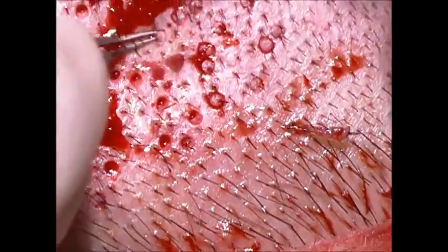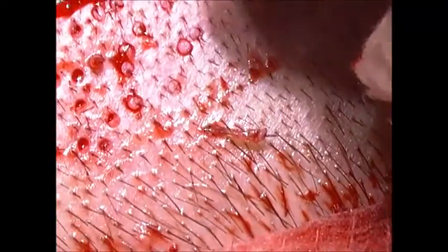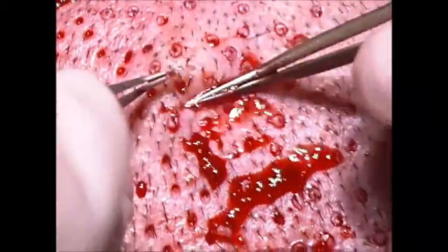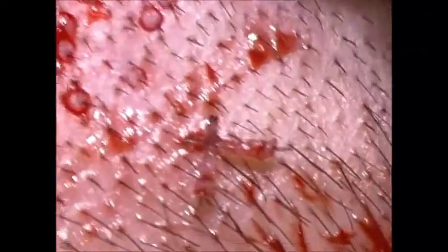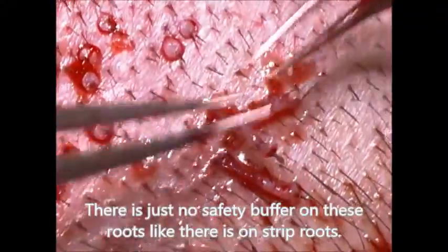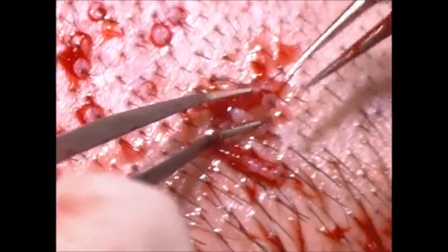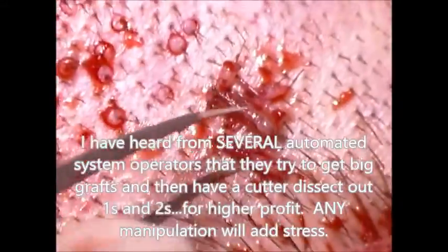This is why FUE is less predictable than strip. When you get a strip graft out, it's got a bunch of fat around the root ball, just like a big old beefy Leyland Cypress that you'd buy at the garden store. Adding avulsive stress is what makes FUE not as good at delivering consistent, lustrous results as strip. We immediately take these out and put them in some cold or cool growth solution.